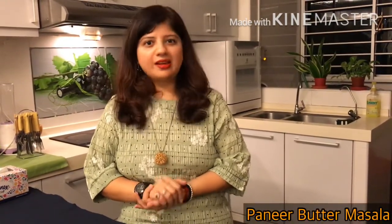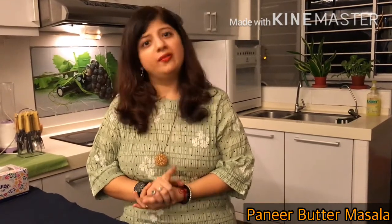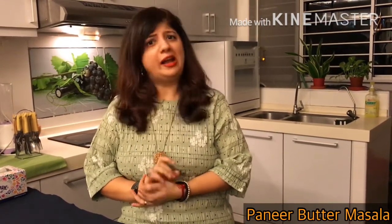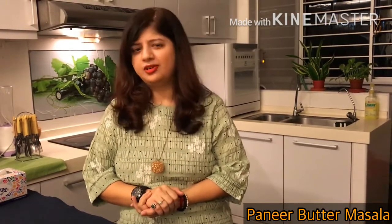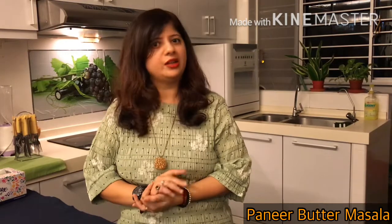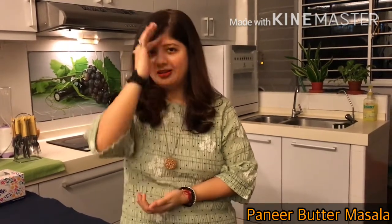Hi, welcome back to Lina's Flavors. Today we will see the recipe for paneer butter masala. This restaurant style dish can easily be prepared at home too. This North Indian dish is full of flavors and has a very good creamy texture. It really goes well with any Indian flatbread or basmati pulao rice.